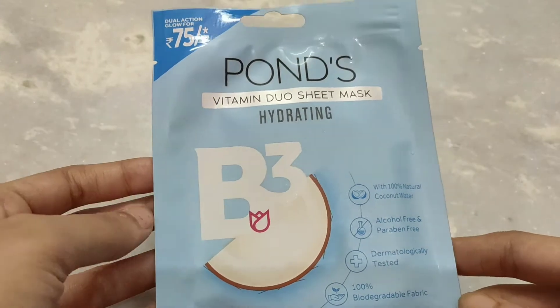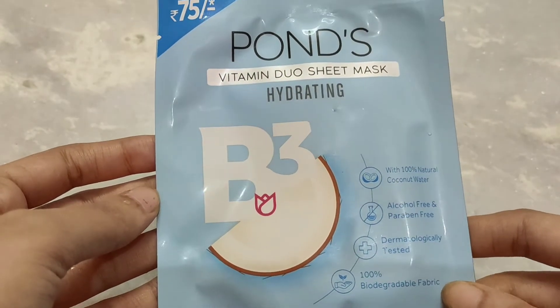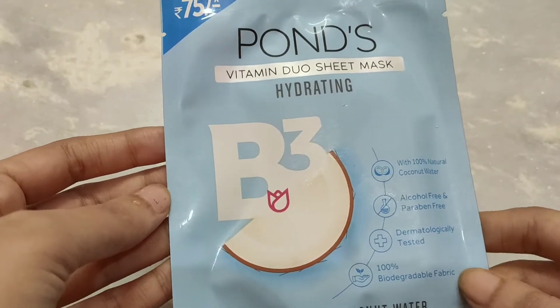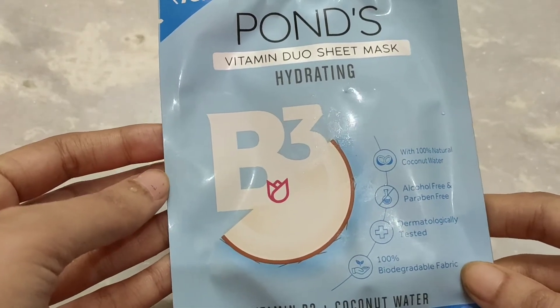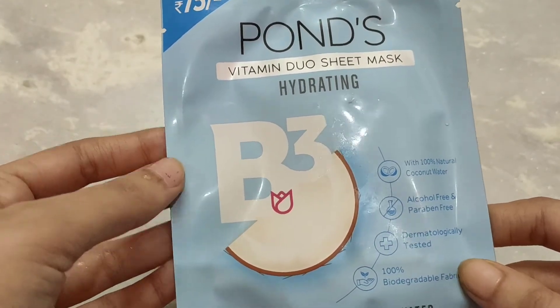You will get a nice cooling sensation. Since this is a hydrating face sheet mask, it is especially good to use in March, April and May — the warmer months when our skin needs the most hydration.